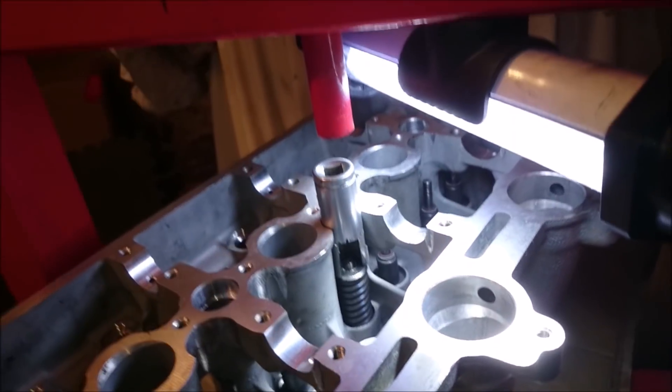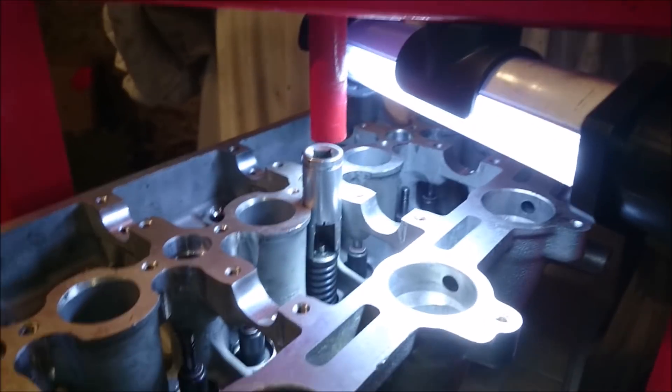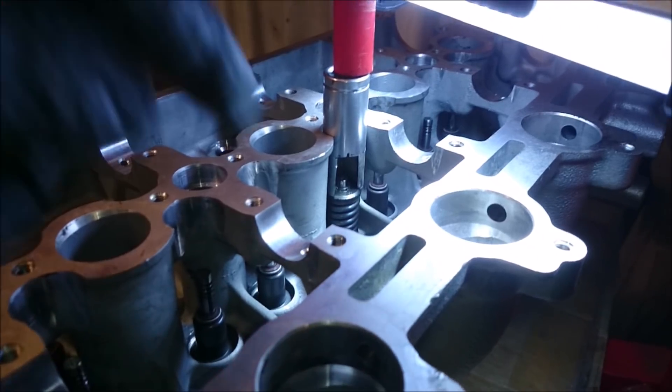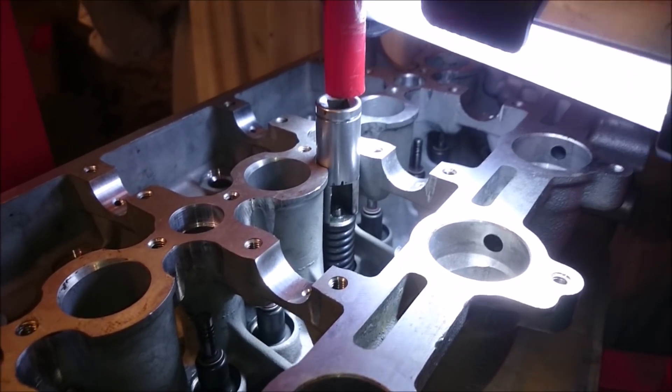And then when the press comes down — it's not a big press, this — as you can imagine, it just pushes you down on there, which gives you the space to get the collets in. Let me set up a second one and I can show you that.